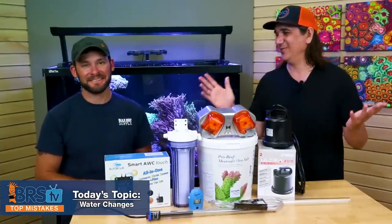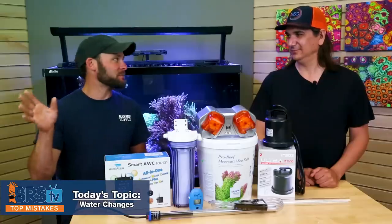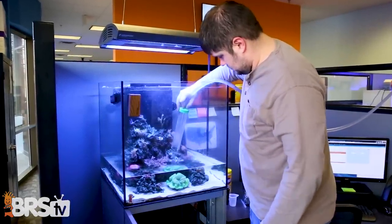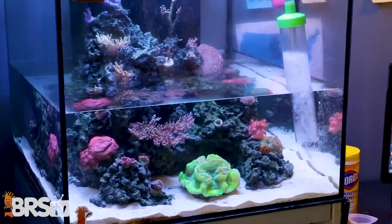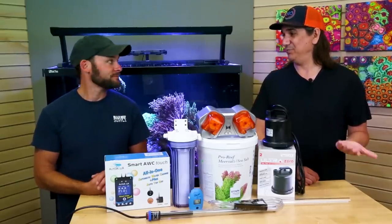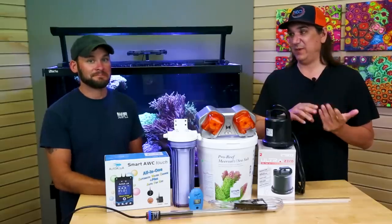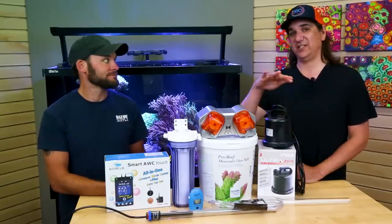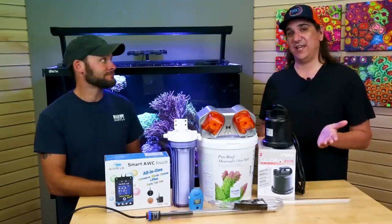If there's only one thing to take away, for me it's the 10%/90% rule — a 10% water change only removes 10% of the problem, leaving 90% behind. If water changes just aren't solving your problem, consider doing a bigger one. Closely related: check out our video on mastering pollutants in the tank. Fish food, additives, salt mix, and fresh water all have the potential to pollute your tank, and water changes are actually the universal solution to maintaining all of those at reasonably safe levels.